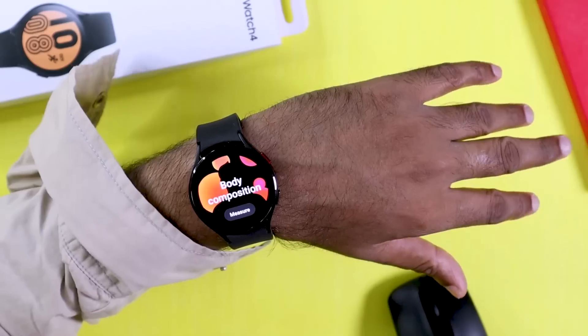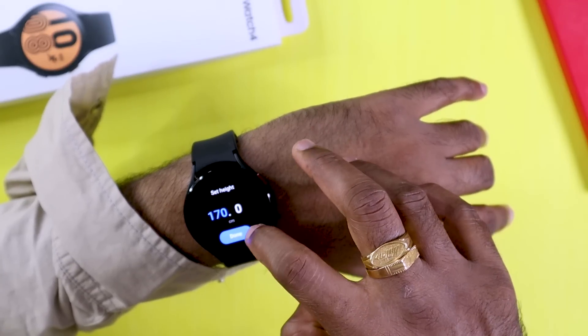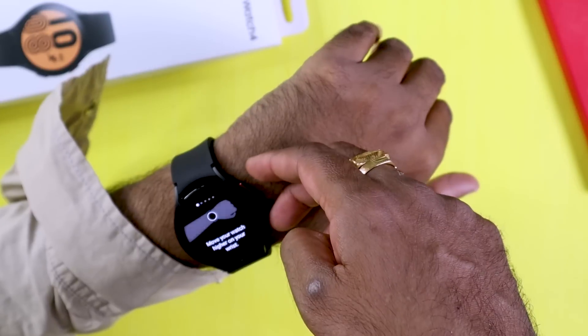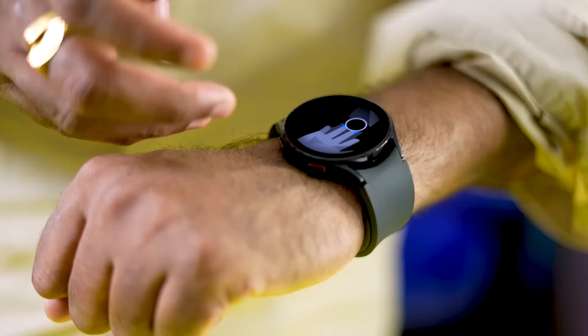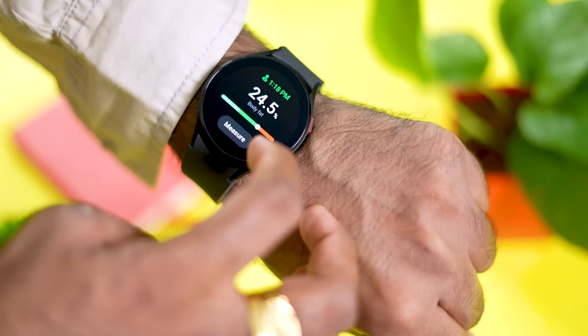A standout feature is the Body Composition sensor. Using two buttons on the watch, you can measure body fat and other body composition metrics, making it a unique health feature for a smartwatch.